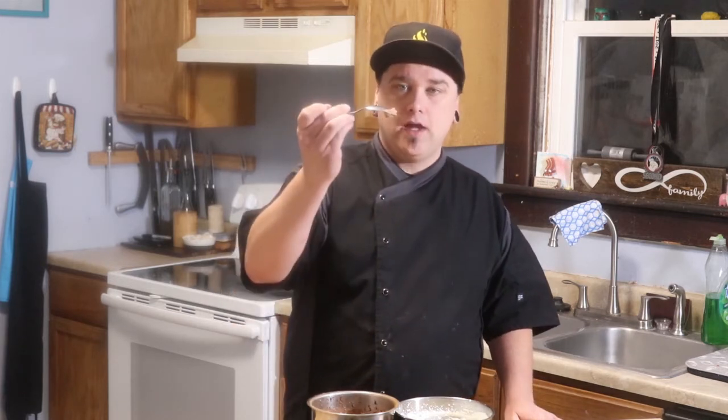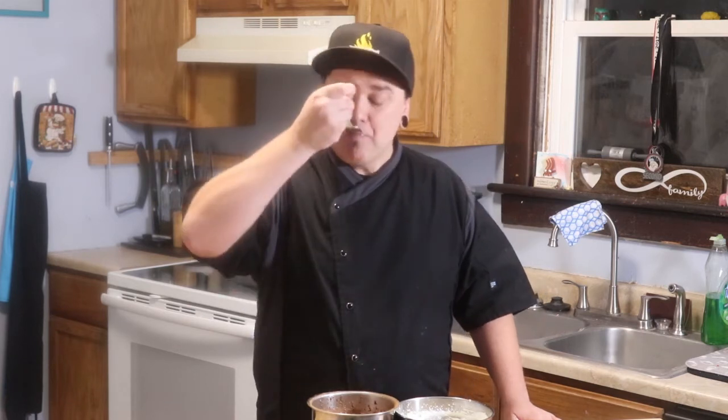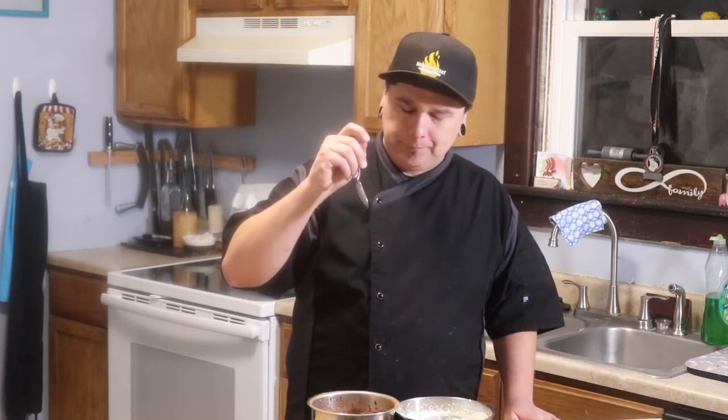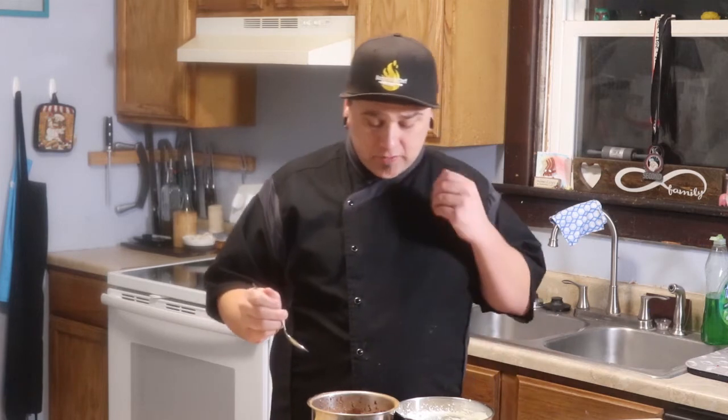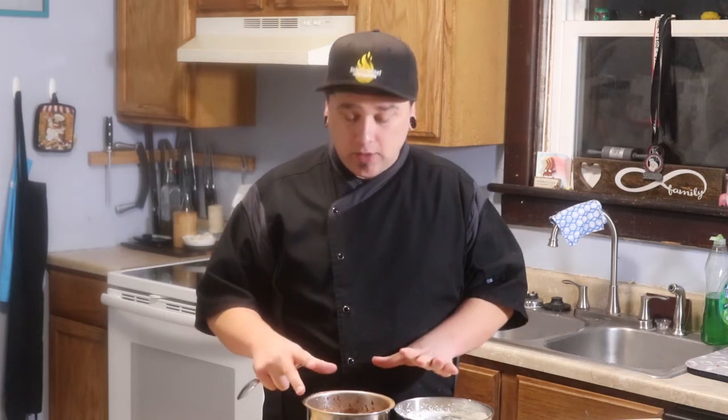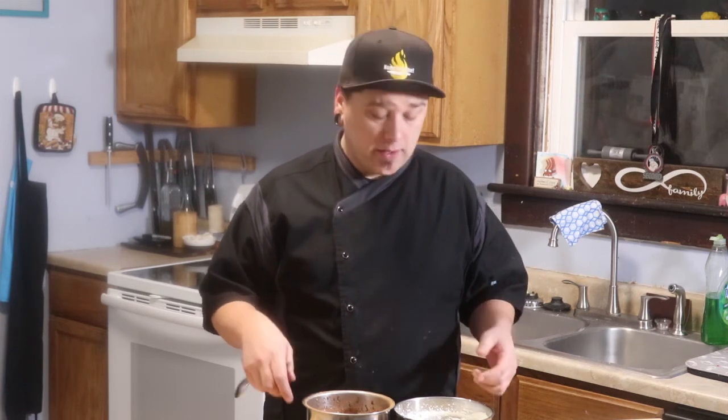Let's try the chocolate as well. It holds up. That's good. Same thing — it's got a silky texture. The cocoa really comes through. It's lightly sweetened, it's not overpowering. Now, depending on the taste of the chocolate, it's going to depend on the cocoa powder that you use.